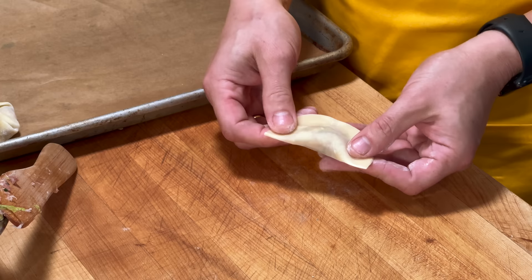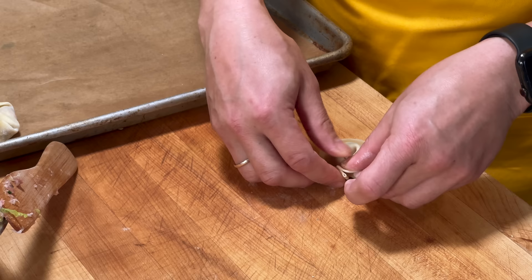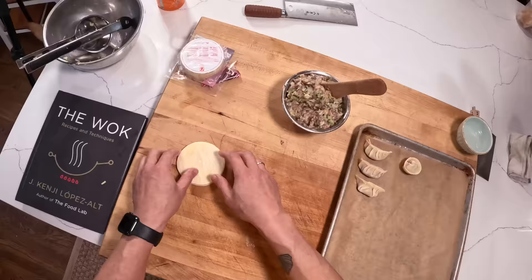If you want to make it even simpler, you can just fold it in half the way you'd make a pierogi — just like that. And if you want to make that a little bit prettier — say you're going to put it into soup, boil it, or steam it — you can put a little water there, then pull the ends together and pinch them, and you've got essentially a capellini shape, or what they'd call a water caltrop shape.